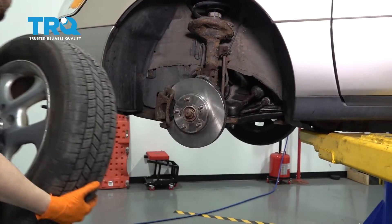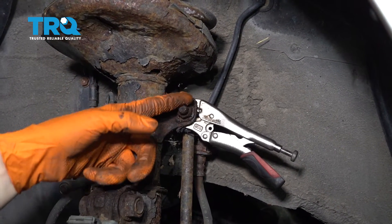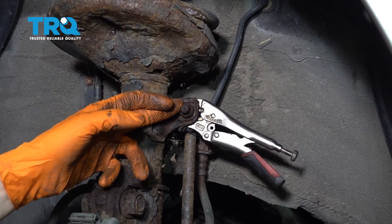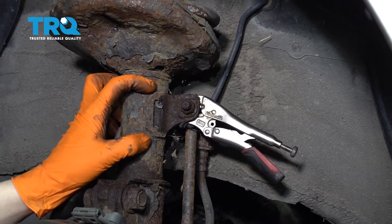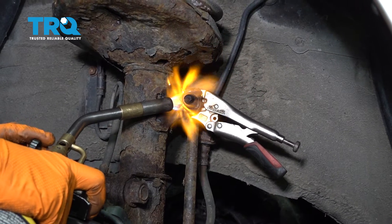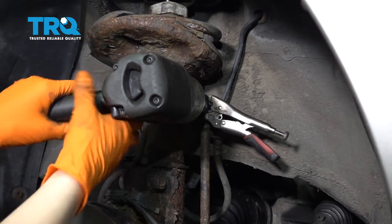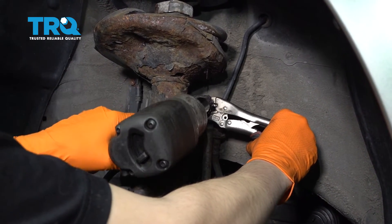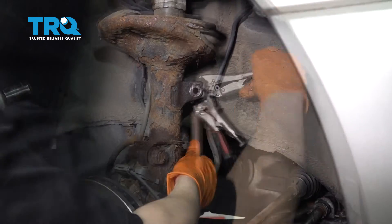I'm going to remove the top of the sway bar link first. As you can see, this one's pretty rusted, so I put some locking pliers on the back of it and I'm going to apply some heat. Be very careful if you have to do this because you do have a gas-filled strut under pressure here, so just apply a little bit of heat. A 15 millimeter socket worked for me — it might be different for you. Let's take this off and remove the sway bar link.